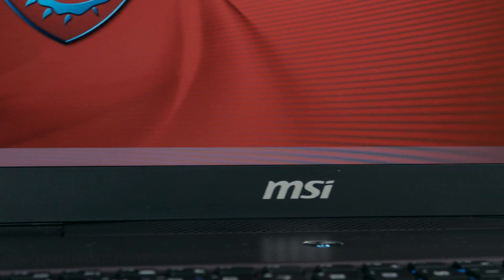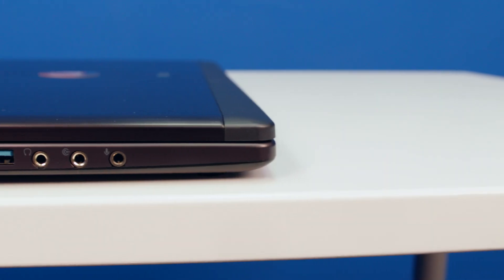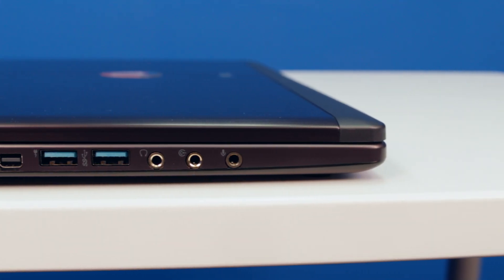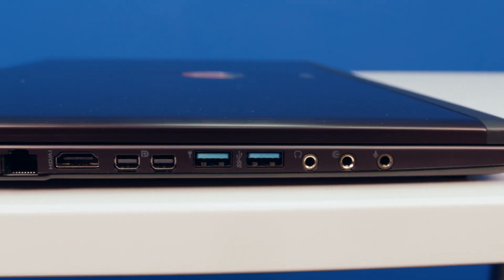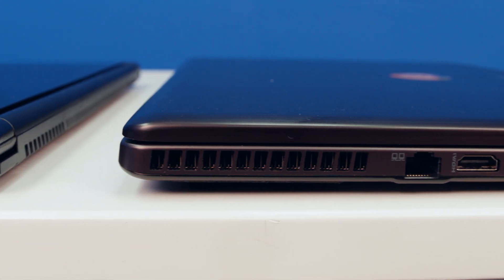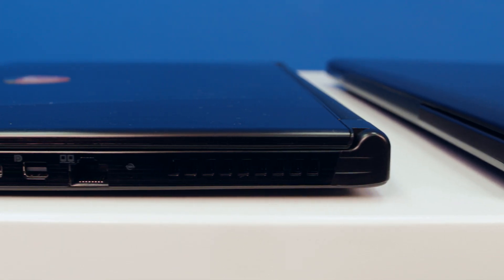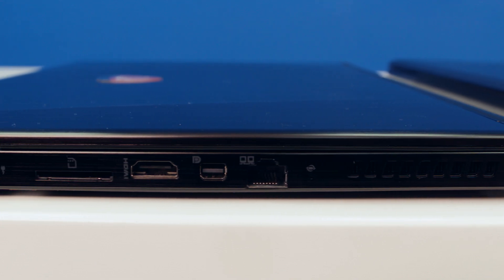Both of them use full 1080p panels with an anti-glare matte coating, and they both use an IPS panel. The GS60 is also using a new interface — embedded DisplayPort — which might not have much relevance today, but could offer some extra flexibility in the future. The GS60 can output to two external displays, while the GS70 can actually do three additional monitors in NVIDIA Surround.